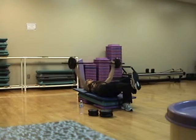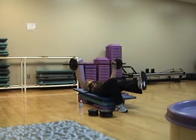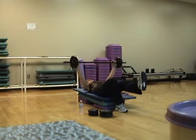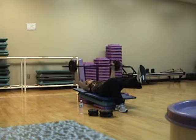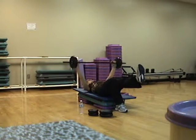Four, three, two — switch legs. So it's just a straight leg extension, adding some quads and abs. Four more, three, two — switch legs.